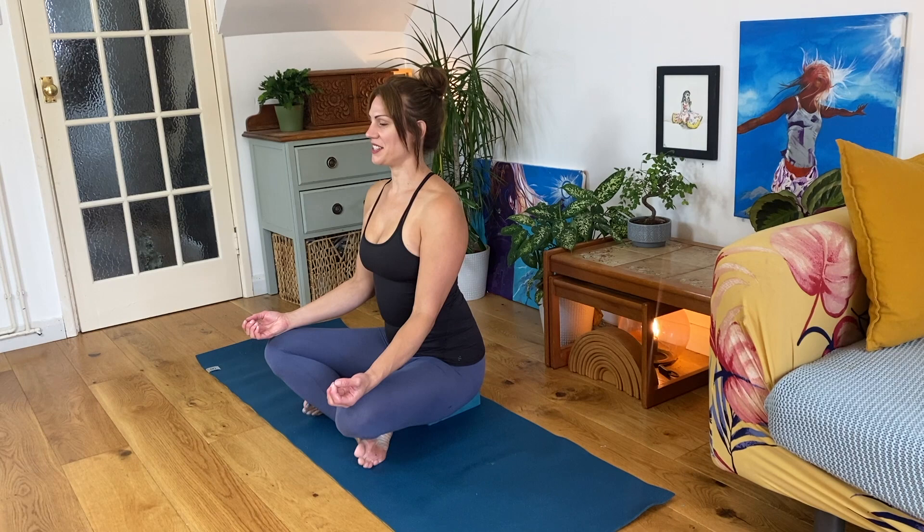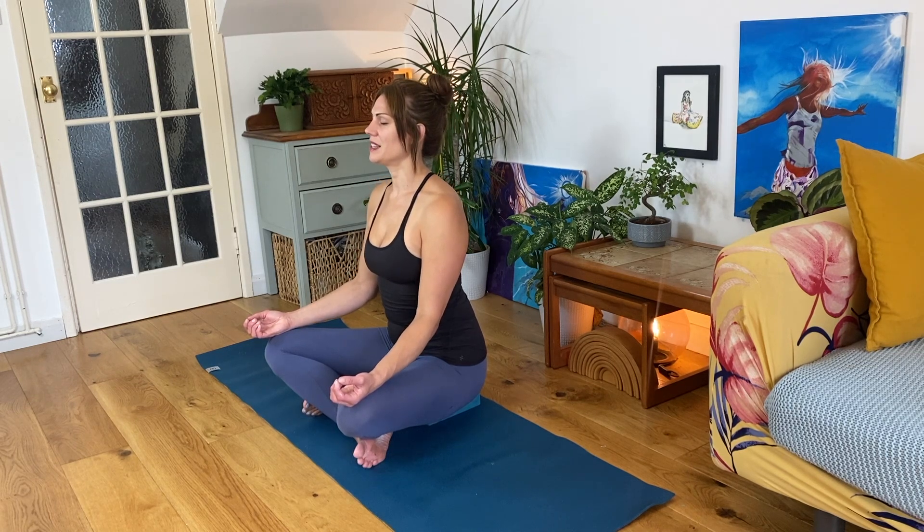Find a comfortable seat to start. Cross-legged is fine. You'll probably need a block to sit on or a firm cushion. Allow your awareness to scan over your body, observing how you're feeling. Draw your attention to your breath and take in some lovely inhalations and exhalations. Nice and deep, nice and natural.